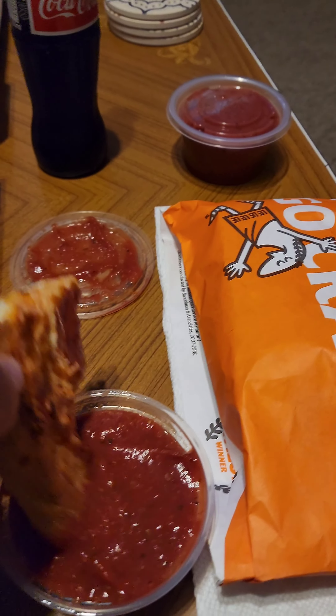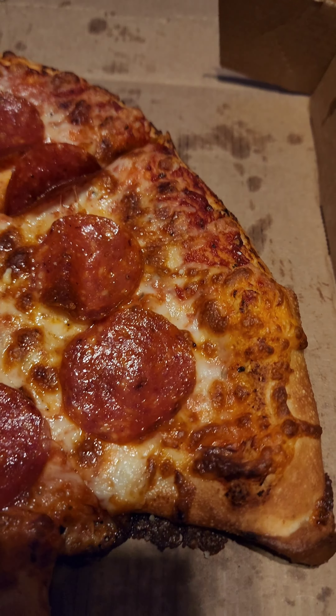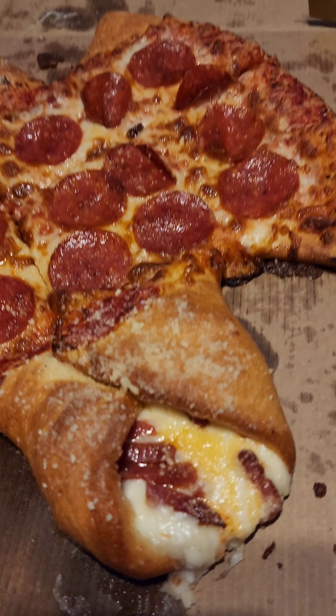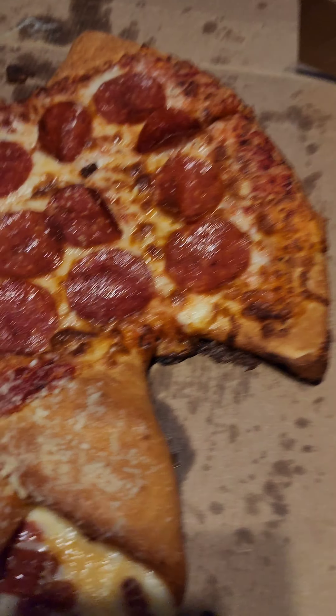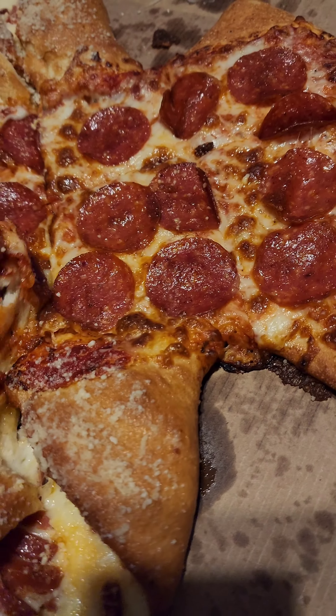Take a little bit from the end there and dip it — it's a madenada. Oh, that's good. I'm gonna go ahead and go for one of the calzone ends because I want to eat that while it's hot.